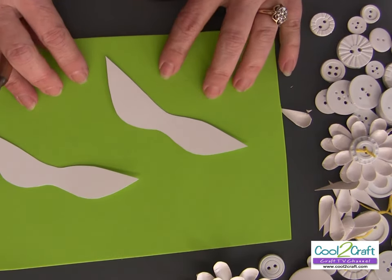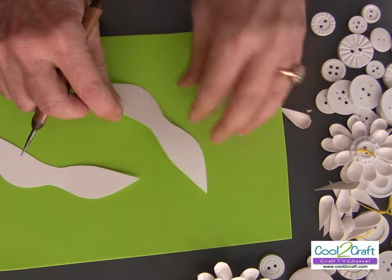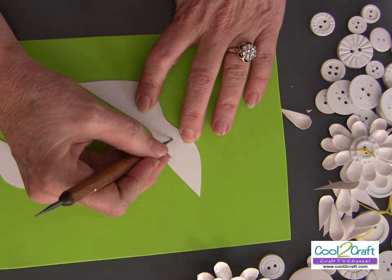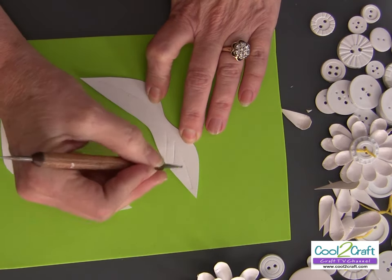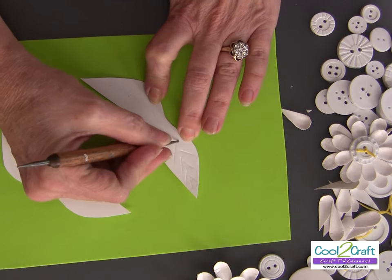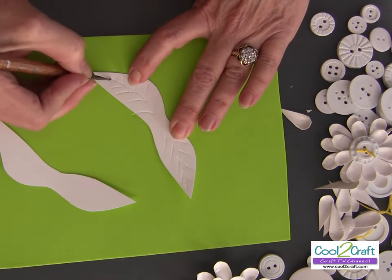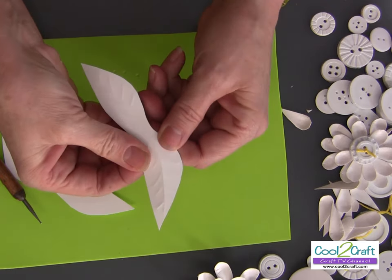For the leaves, I have some craft foam because I'm going to score them. I'm using a stylus — a little tool with a small ball on the end — and this is going to make it look like paper sculpture, like it's been embossed. Having that craft foam underneath gives enough give to create that embossed look. See how that looks — isn't that cool?